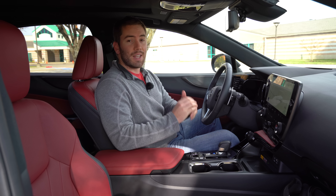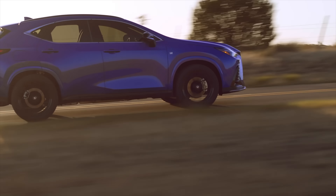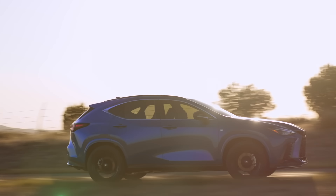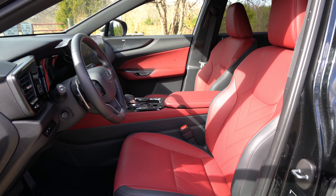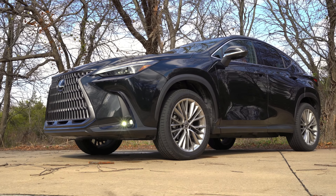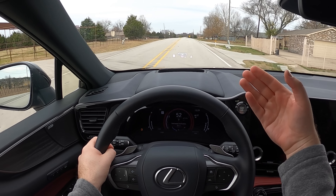For the 2022 Lexus NX, Lexus says this is a brand new chapter for the brand. First of all, it's the first ever Lexus with a plug-in hybrid, and it's completely revamped from the inside out. Today, we're going to take a detailed look at all the exterior details, the interior details, and of course, we're going to get it out on the road for a test drive. Let's get started.